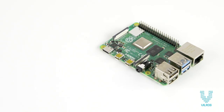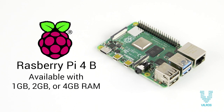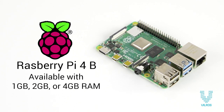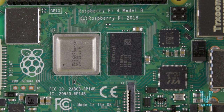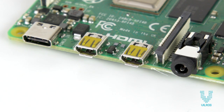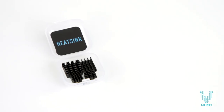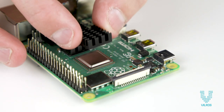This kit includes the next generation Raspberry Pi 4 board, available with 1, 2, or 4 GB of RAM, offering groundbreaking increases in processor speed, multimedia performance, memory, and connectivity compared to the prior generation.